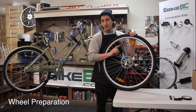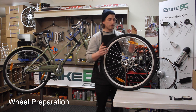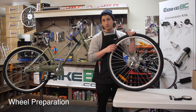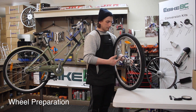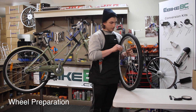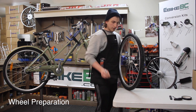For the eBikesBC kits, you will need a six bolt pattern disc rotor, so if you do not have the compatible rotor, you'll have to purchase one after the fact. We're going to go through removing the skewer, and then we'll go through pulling off this rotor.